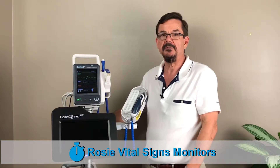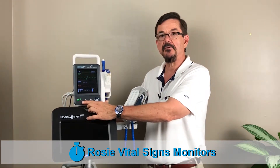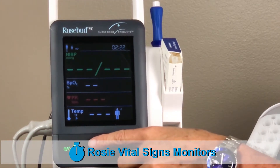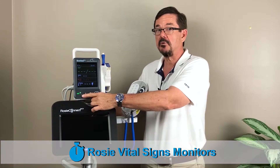First, with the power cord plugged into an outlet, you should see two green lights beside the power button are turned on. If you see that only the top light is on, it's definitely a problem with your battery, so let's check to make sure the battery is inserted properly.